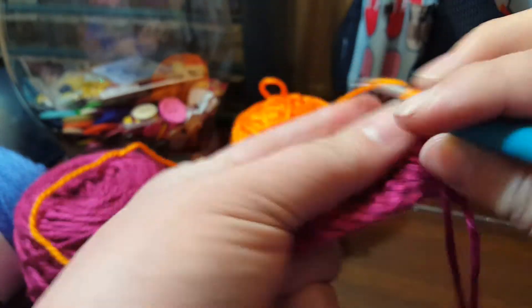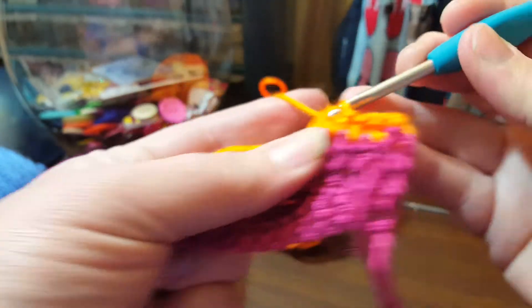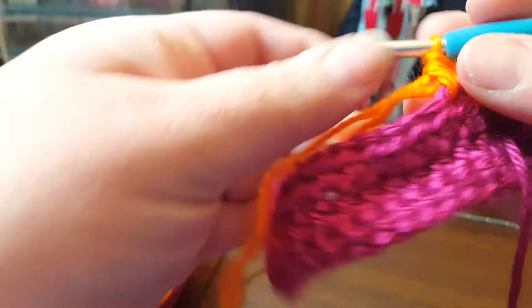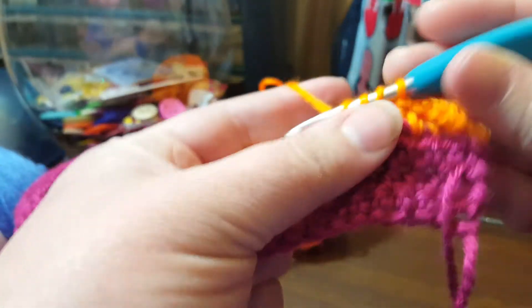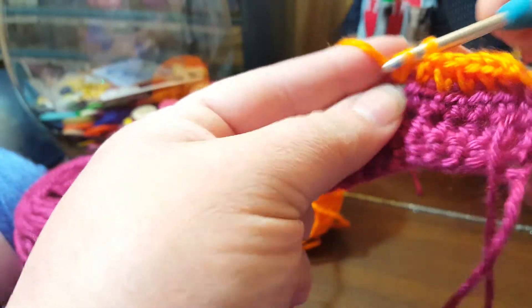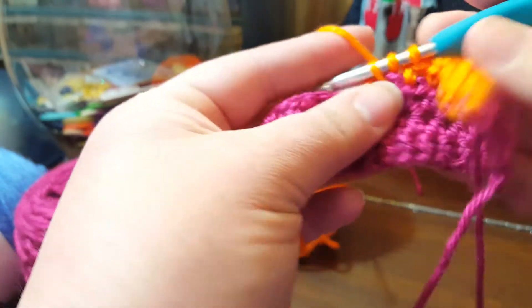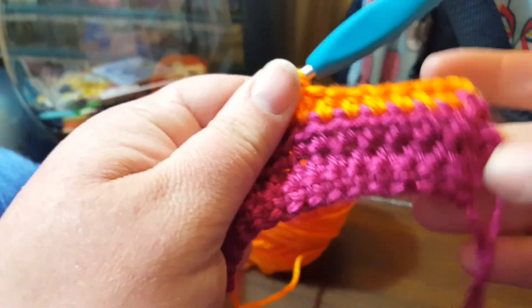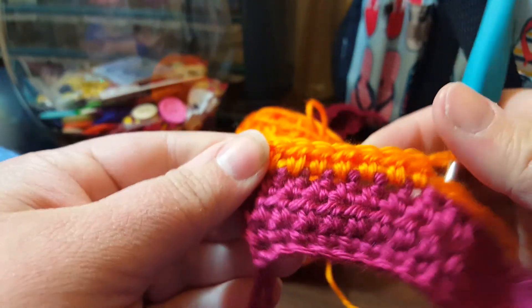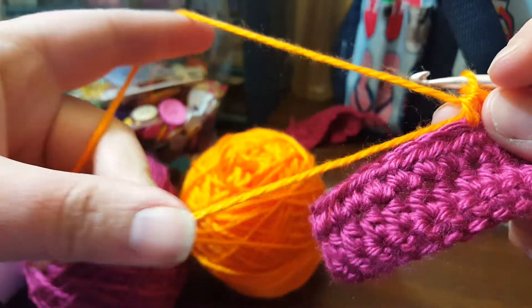I highly recommend, if you're going to do this method, to have at least a six inch tail. I have done this before and I did not like the results because the end was always poking up. But this is just a nice way to quickly get your ends weaved in. That's what it looks like on this side, and that's what it looks like on that side. This is just a little swatch I'm doing — there's still some tail end here.